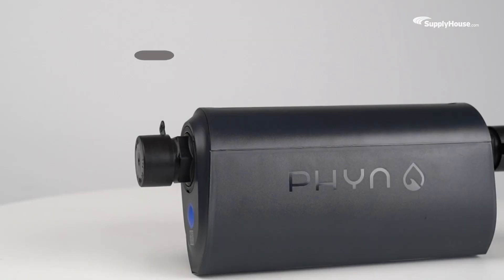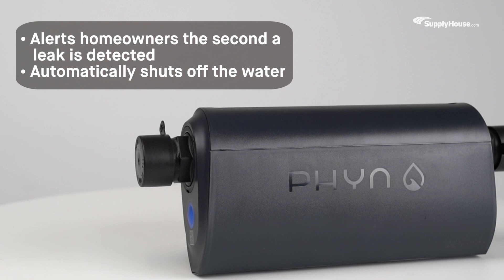Once Fin Plus has been professionally installed into a home's main waterline, it uses highly sensitive pressure sensors that alert homeowners the second a leak is detected and automatically shut off the water in the event of a catastrophic leak.